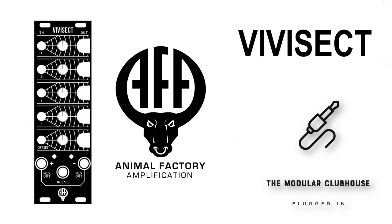Welcome to the Module Clubhouse. I'm Jesper and this is the Vivisect by Animal Factory Amplification. The Vivisect is essentially a utility module which offers a lot of value for the HP that it covers.